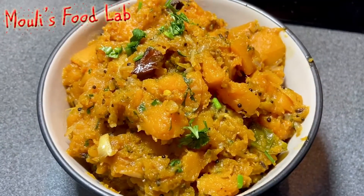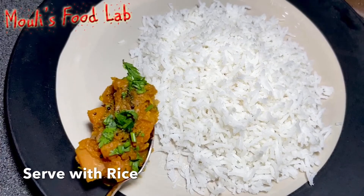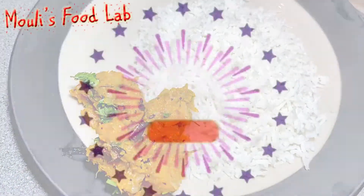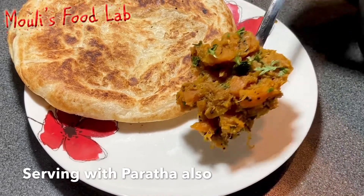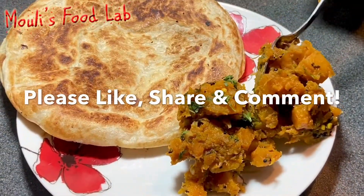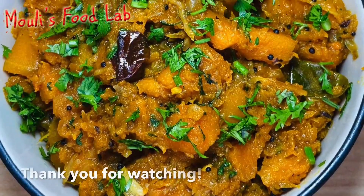Hope you like this recipe. Please try it and share your feedback in the comments. Don't forget to subscribe to my channel and click on the bell icon for new recipe notifications. Thank you for watching.